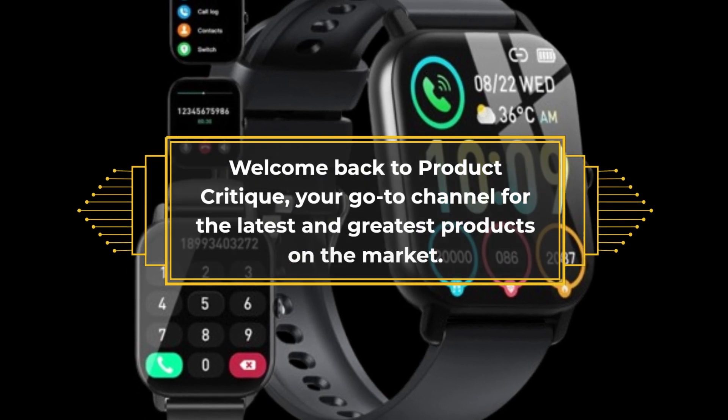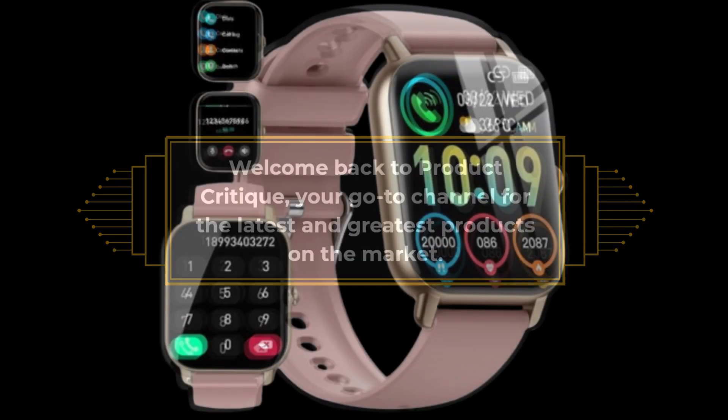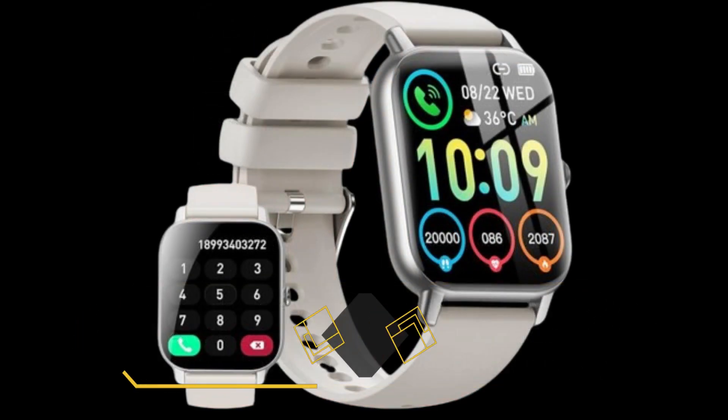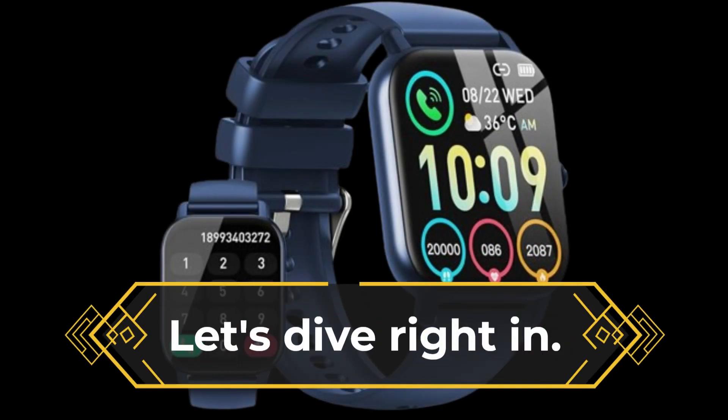Welcome back to Product Critique, your go-to channel for the latest and greatest products on the market. Today, we've got something really exciting to talk about: the best Fitbit dupe that's making waves right now. If you're looking for an affordable smartwatch packed with features, you've come to the right place. Let's dive right in.